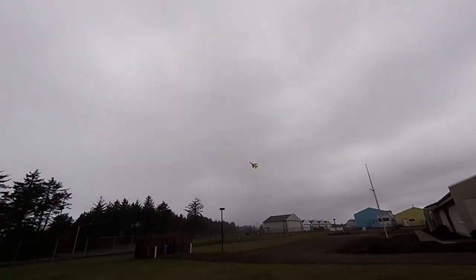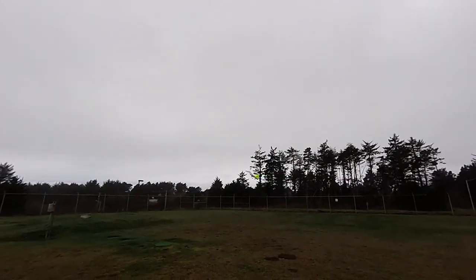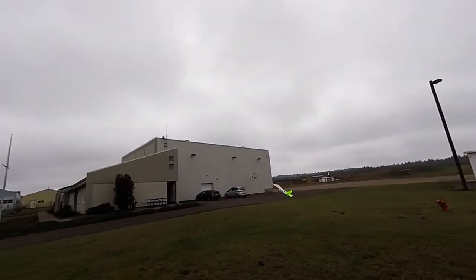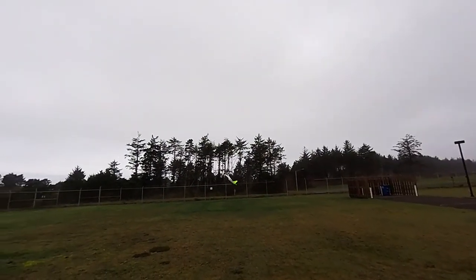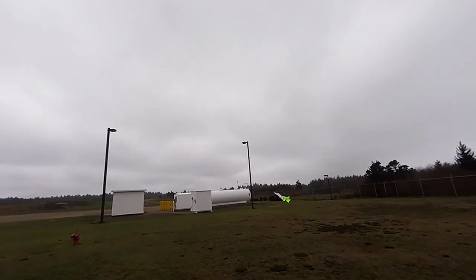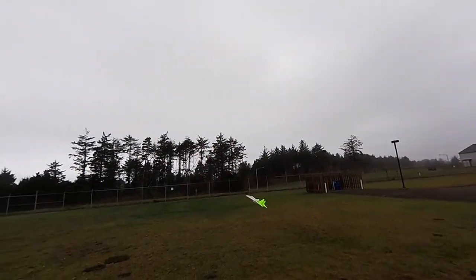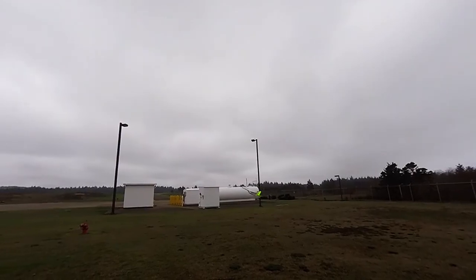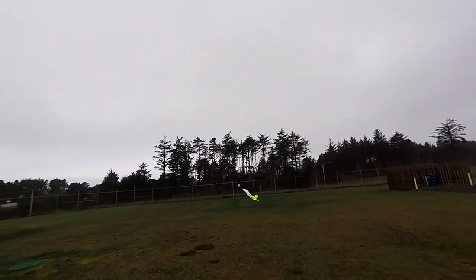Spoiler rons on, nose goes up. I'm definitely steering with the rudder a lot. Feels pretty good - doesn't like the wind at all. Other than looking really ugly as far as the wing rock, it's probably the most effortless high alpha I've had. It just sits there with those spoiler rons.